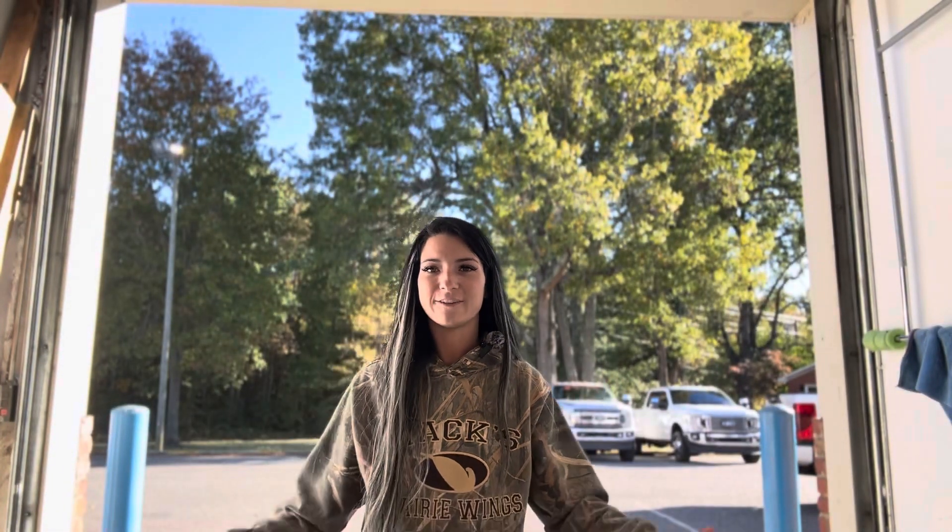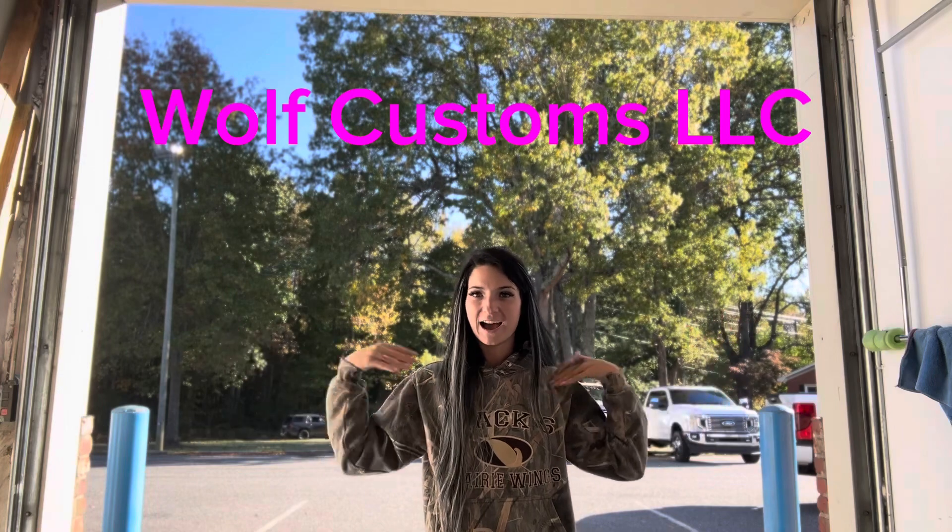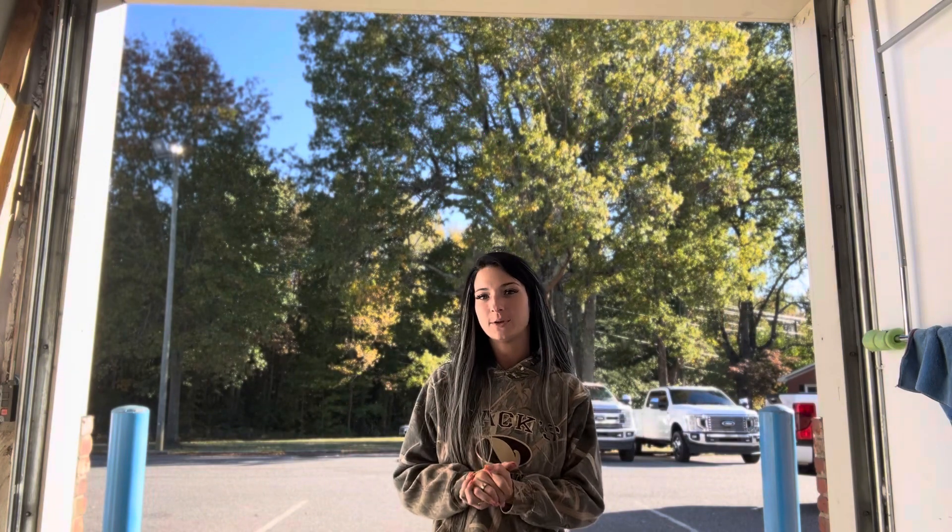What's up, y'all? So today is a very huge day. Welcome back to the Wolf Customs Channel. I get to show you a completed F-250 build.